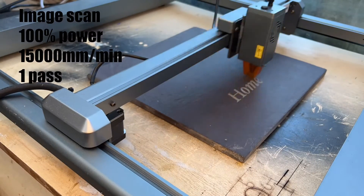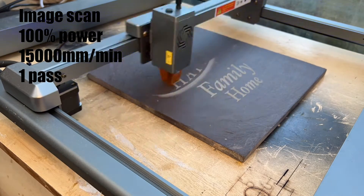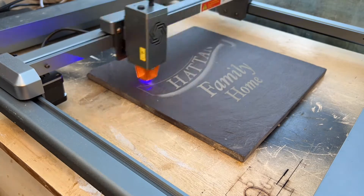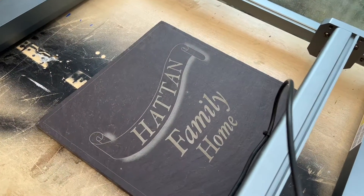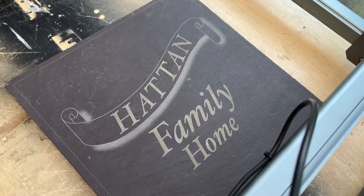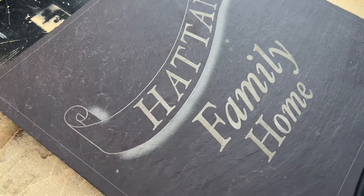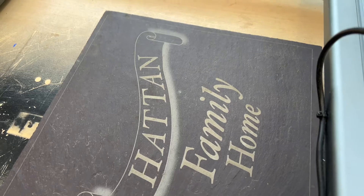Let's see what we can do on some slate. I cannot believe how well that's turned out — I can't believe it's done the shading on slate. That is so slick. Guess what everybody I know is getting for Christmas!